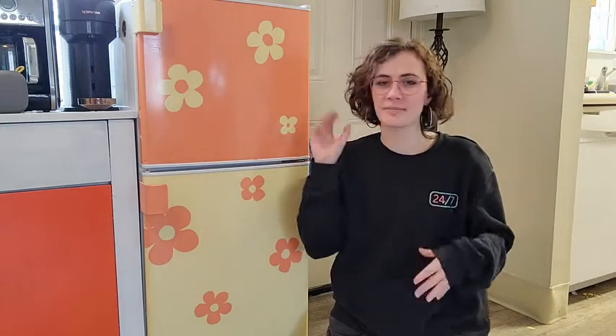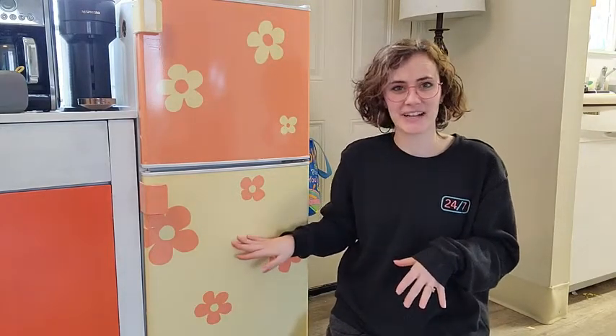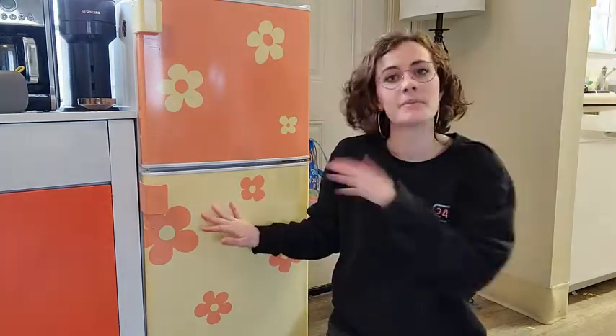Hey y'all, my name is Amethyst with WTI. I love to do crafts and I really love to make simple things in my home look colorful and fun. I was really excited when I received this yellow vinyl to create this project that I have on my mini fridge. Pastels are really in trend right now.